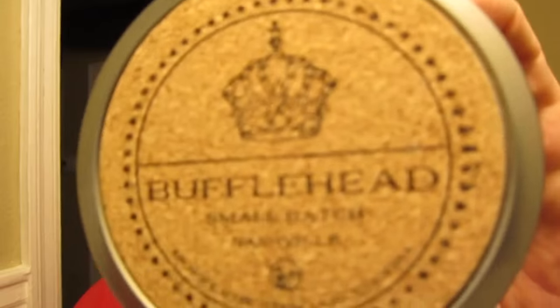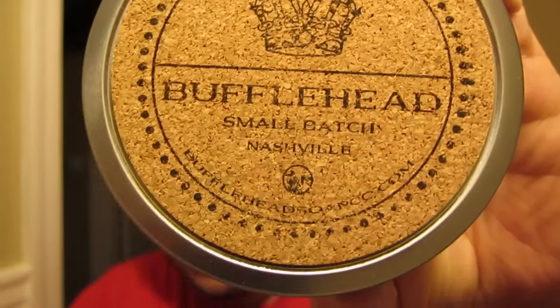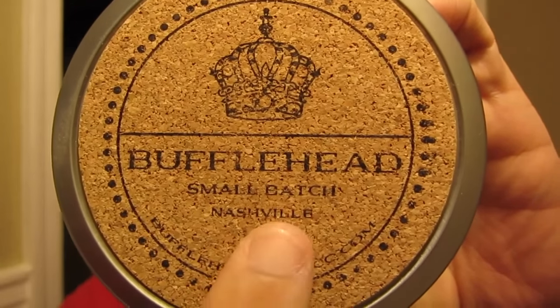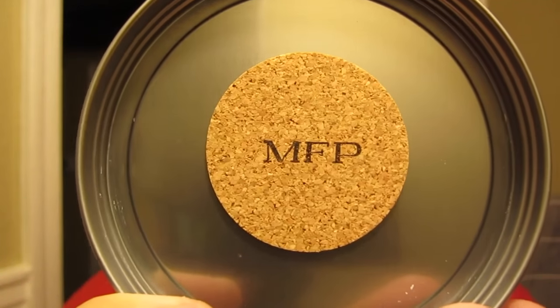So today we're going to be using the soap. It's going to be Buffahead. And if there's ever any question as to where it comes from, it comes from Nashville, Tennessee. I don't really remember exactly what MFP stands for, but it's pretentious — it stands for pretentious French words. I'm not the pretentious source, so I'm not even going to attempt to say it.